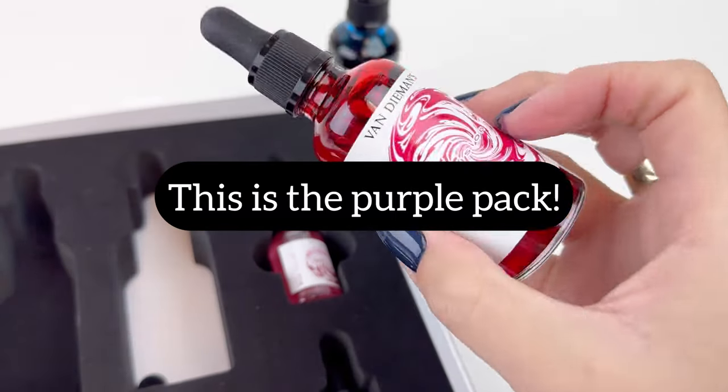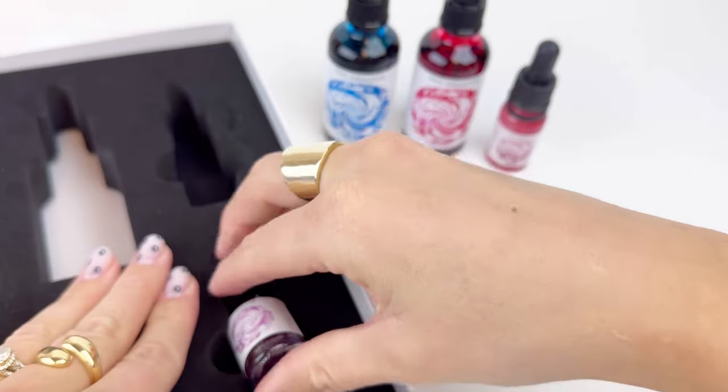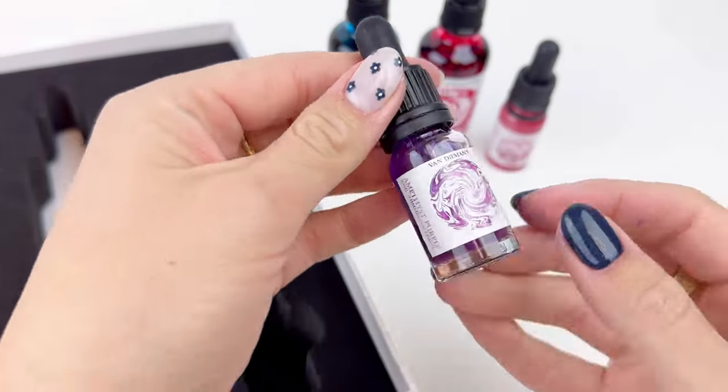This is the purple pack option, which includes the cerulean blue ink and the hot pink ink — and those are both the 50 milliliter bottles of ink.